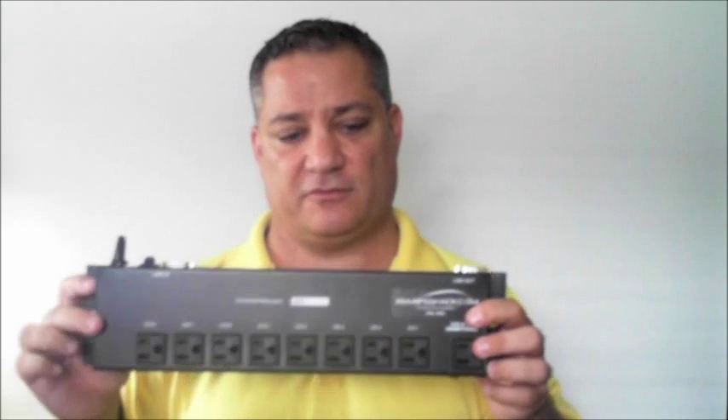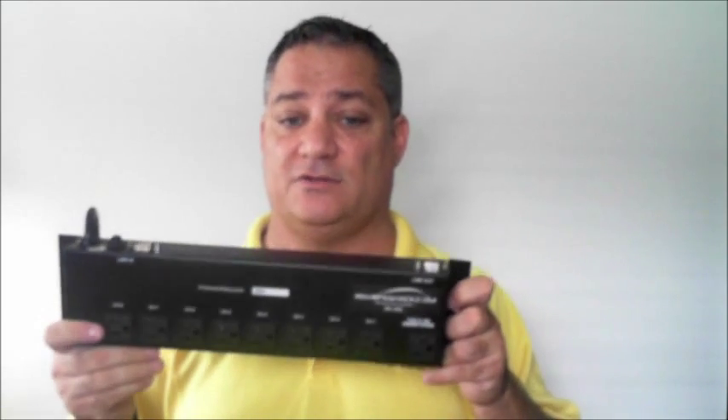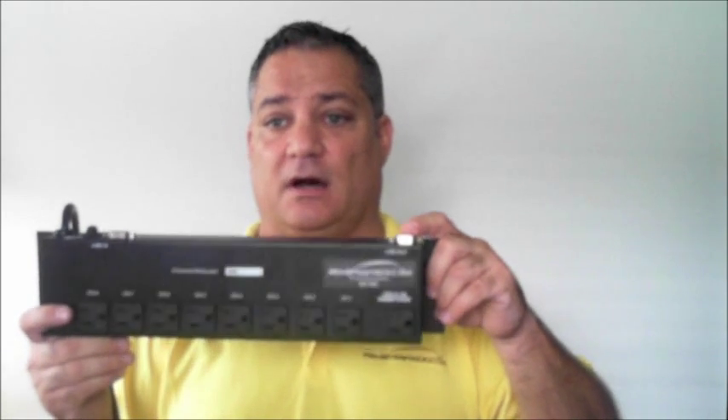What's special about this power strip is it has DB9 control connections on one side. These two DB9 connections are in parallel, and you simply connect the eight relays on the 8 REL to the eight embedded relays inside this unit, and those relays will switch to get you up to eight different controllable 120-volt outlets by connecting to the input on this unit.